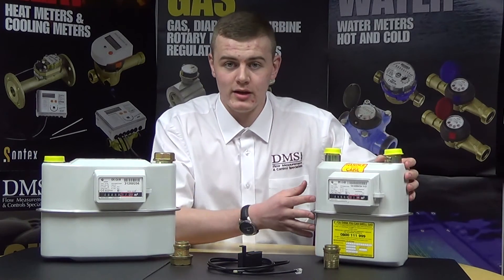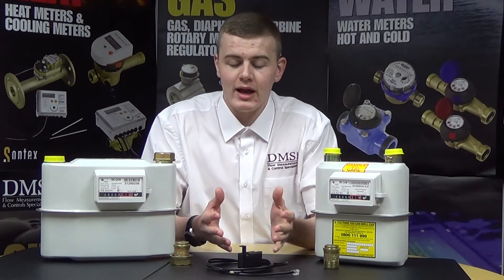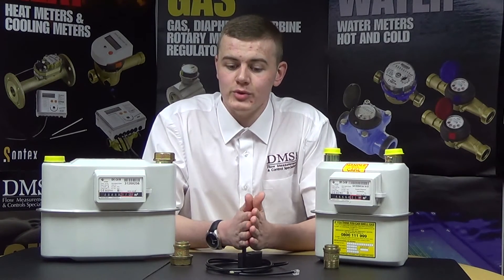The BKG sizes start from as small as 20mm, which is a 1.25 inch connection, and go up to a larger 4 inch connection, which is DN100, for industrial use.